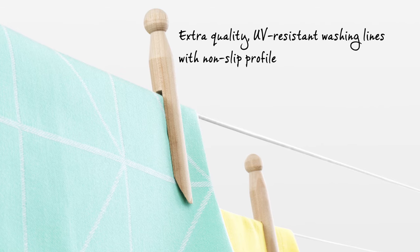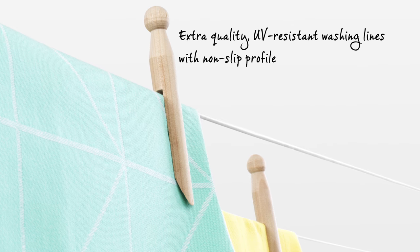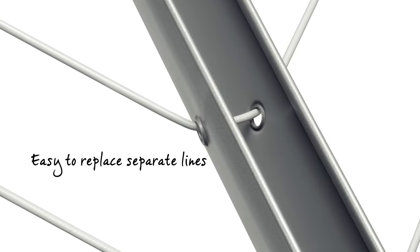It has very high quality UV resistant washing lines with a non-slip profile and the separate lines are easy to replace.